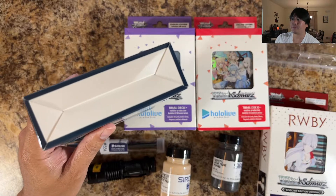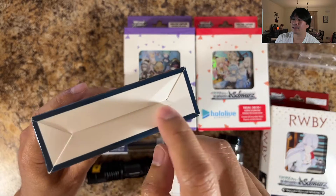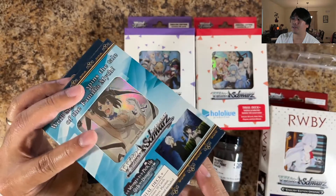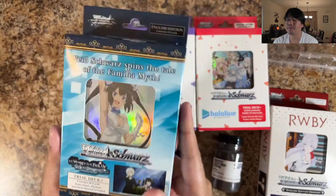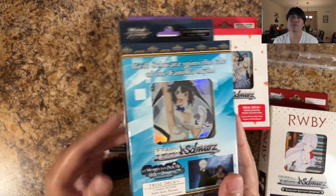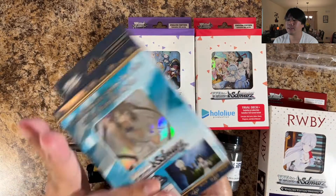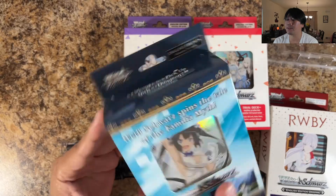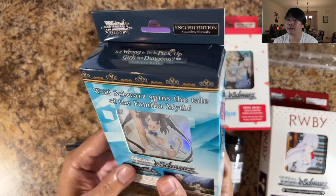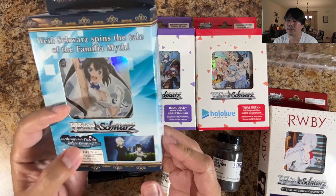They can open these trial decks from the bottom — you can see that this is the Don Machi one, this is the damage in question — you could pull out the cards from inside of here, check for signature cards, and then put it back in and seal the bottom. That basically means the tape on top is intact, and unless you look at the bottom you're never going to know if someone went through there already.